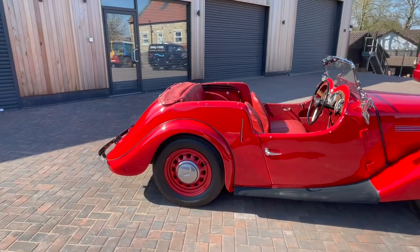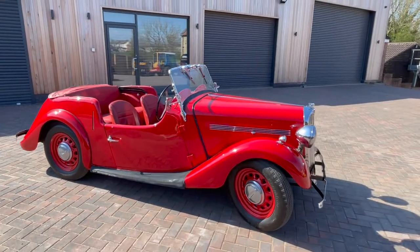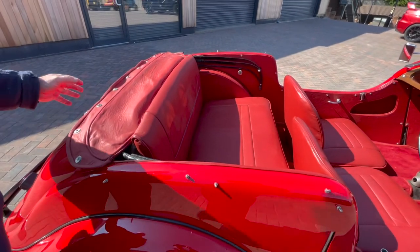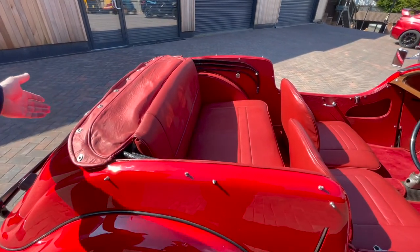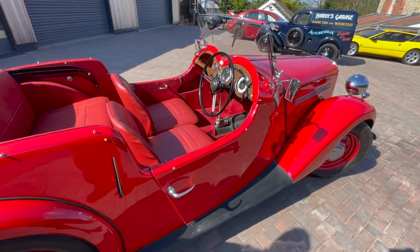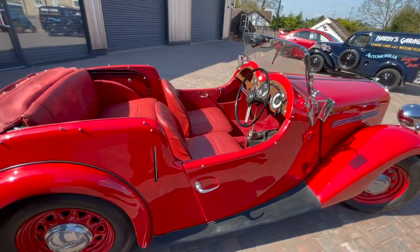Obviously it's a four-seated tourer. The hood frame's underneath here — put the hood frame up, the hood's in the boot, and the hood's in decent condition, there's no tears in it. It's got the side screens with it, so it's fully waterproof kit. Whip the hood out, pull it on, takes about five minutes.